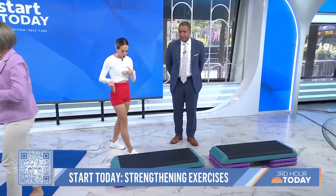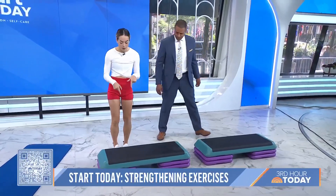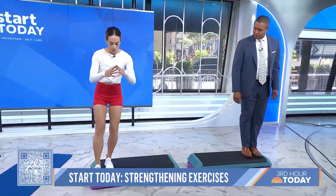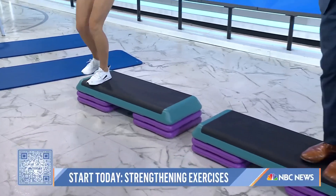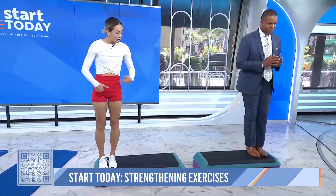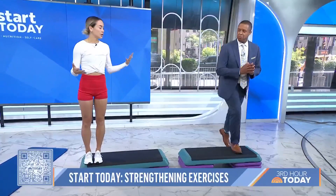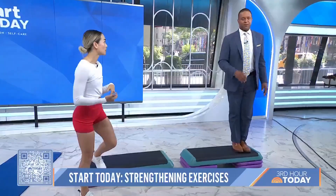Moving right on down — this next series is for the knee, hip, and ankle. We're going to start on top of a step with one foot, and do a three-way step down. With control, you step forward, then to the side, then back — returning each time. This is good for loading the tendons of the knee, ankle, and foot, and also good for balance and motor control, since you're using steps throughout your day.